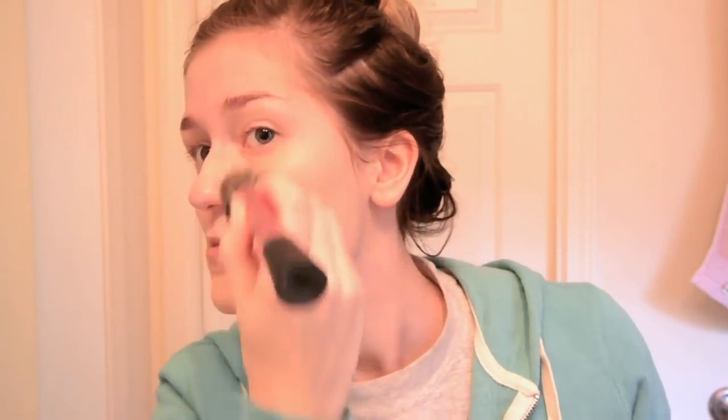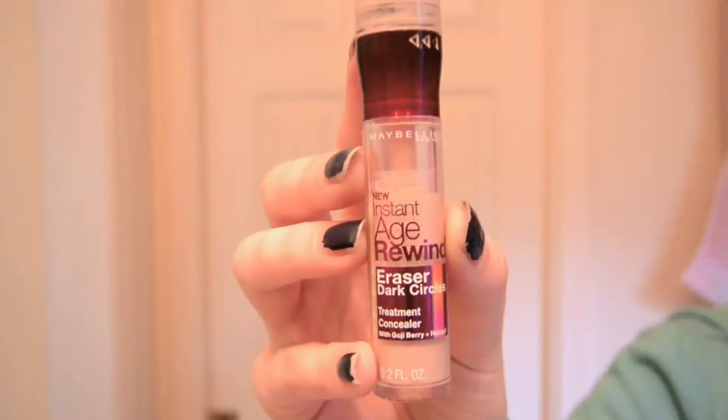After that, I go in with my CoverGirl Stay Fabulous 3-in-1 Foundation and use my Real Techniques Stippling Brush to apply it all over my face. I find that using the warmth of your hands to finish blending in your foundation really helps to make your makeup look super natural, which is definitely what you want with foundation.